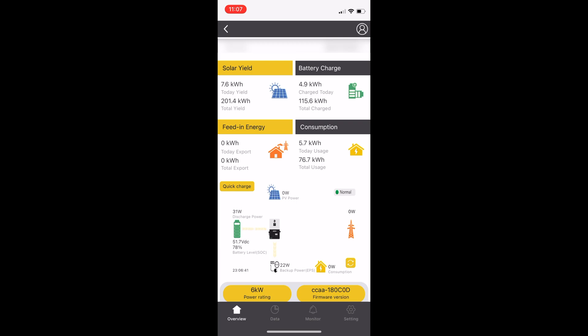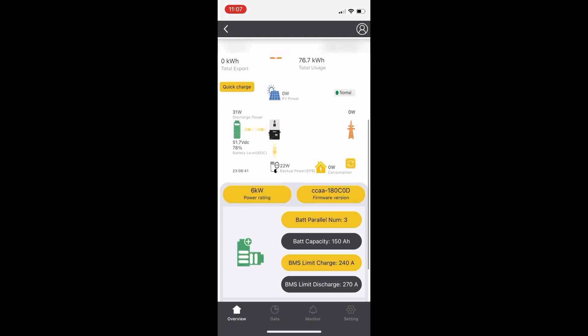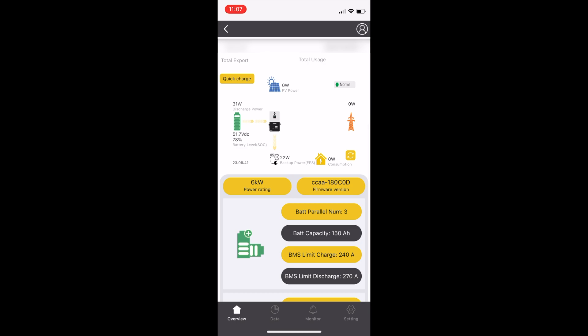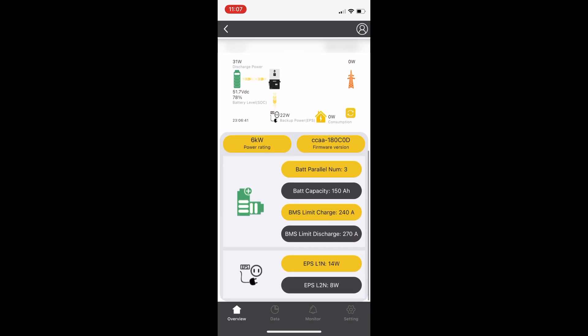Opening up the app — running the latest firmware at the time of this recording — and it knows there are three batteries connected. The inverter recognizes three batteries, but the capacities and parameters aren't lining up. The battery capacity says 150 amp hours, but technically each battery is 100 amp hours so it should say 300. The charge limit is set to 240 and the discharge is 270.